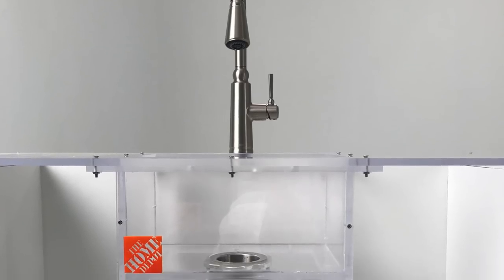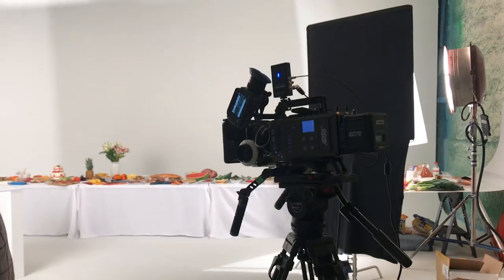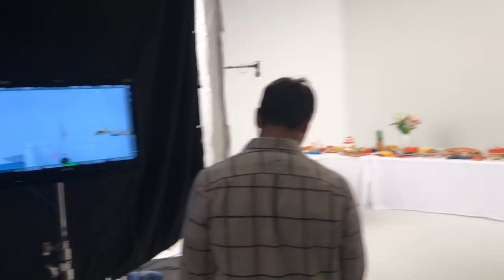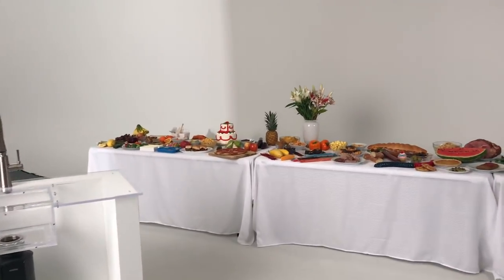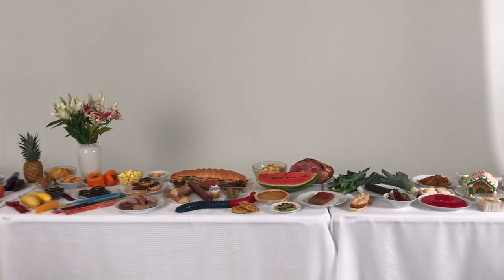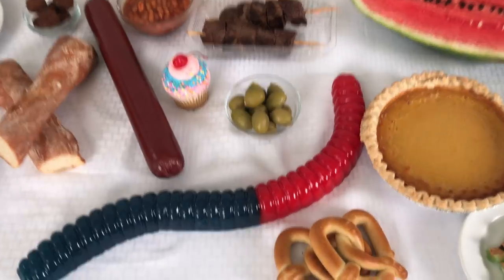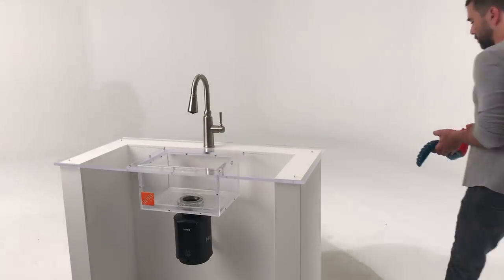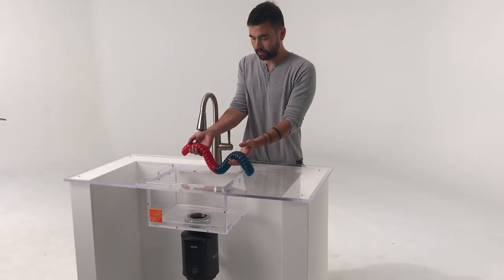This entire project is to create a stage that really showcases the Moen GX garbage disposal for a commercial where we're going to test it out with all these different food items. We partnered with a local grocery store so that we could use food items that had already passed their expiration date, but we definitely did add in some weird novelty items like this giant gummy worm. I ended up spending a full day testing out this garbage disposal and we really put it through the wringer.